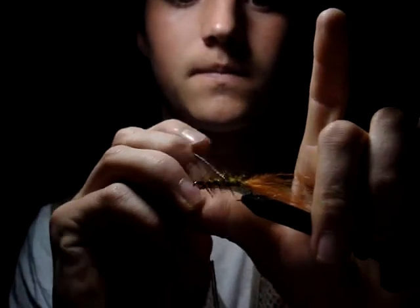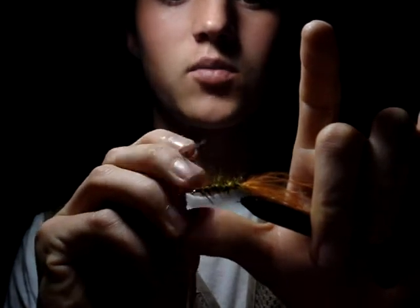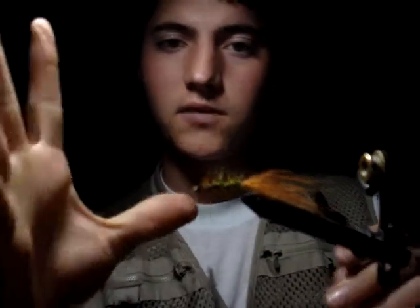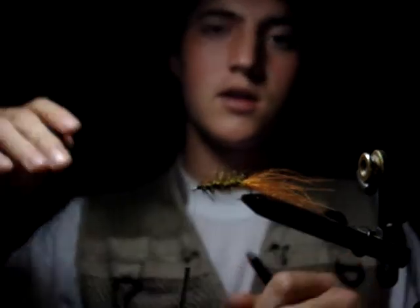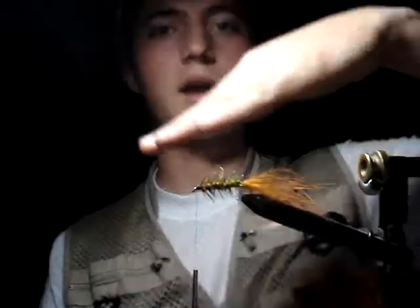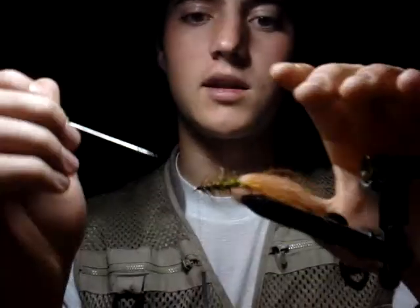Pretty much that's the end of the fly, other than picking out the body so it breathes well in the water and it looks like it's alive. All this stuff right here just moves back, and this tail just goes through the water when you're pulling it back. And this lead that we put up front makes it drop, and then you pull it back up, and then it drops again. And then you pull it back up and it drops again. It's a beautiful thing.